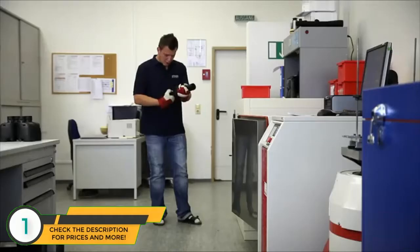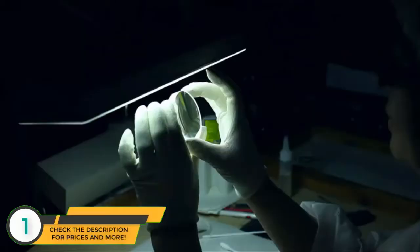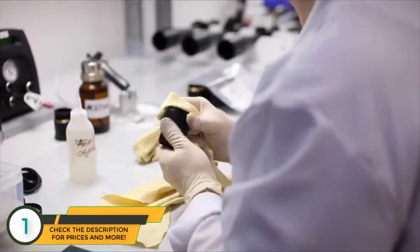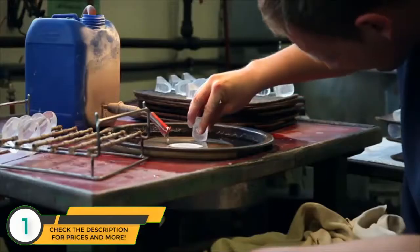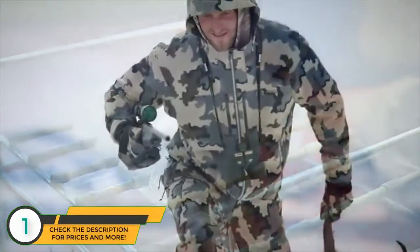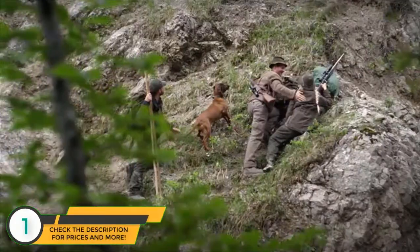In an age of automated assembly line production, many of Steiner's quality control processes are still performed by hand to ensure each optic that leaves the factory will offer a lifetime of dependable performance. At Steiner, we produce trusted optics for life's defining moments.